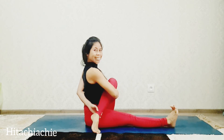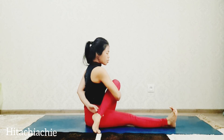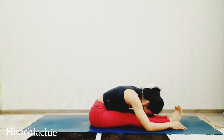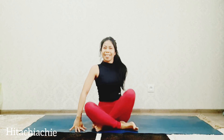Very nice. Keep breathing. Three, two, and one — but you can hold as long as you can. Release the pose. Straighten the leg and you can bend forward, or twist to the right side, and then you can do the other side.